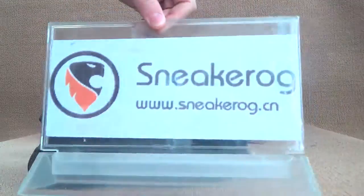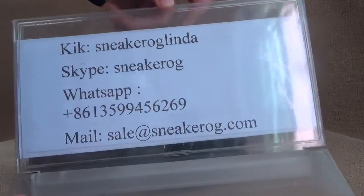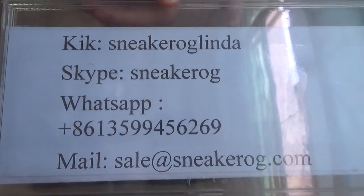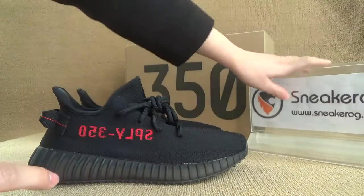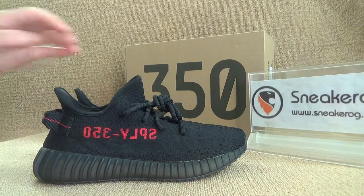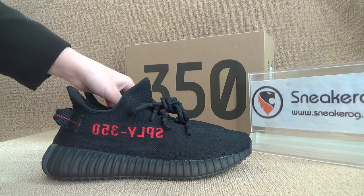Hello guys, I'm from sneakerog.cn. Let me show you guys the details of our website. We got the Skype so you guys can add us and I will do some details for you guys. Now let's turn to this — it shows the easy boost.